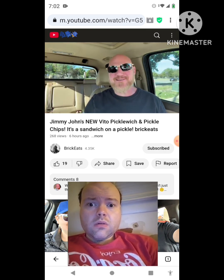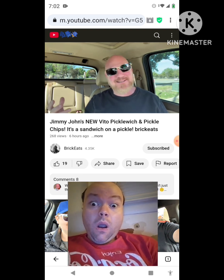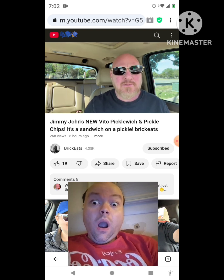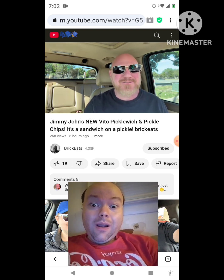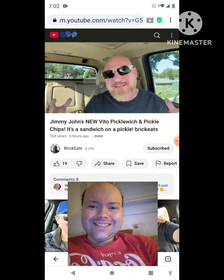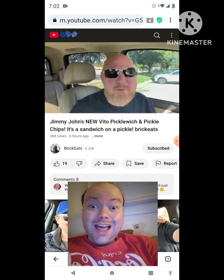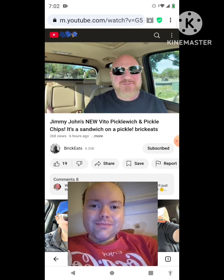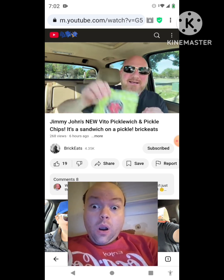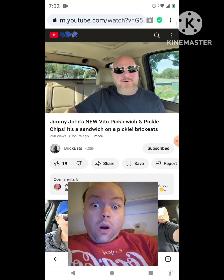I was wondering what I was gonna have for lunch today and mentally I was just in a pickle. I got a text from my buddy Brent. He said, hey, have you seen Jimmy John's has a sandwich on a pickle? It's called the new Pickle Witch — they're putting sandwich stuff on a pickle instead of a bun. So this is super low carb, I'm assuming. They also brought back their pickle chips. We got pickles going everywhere, baby.